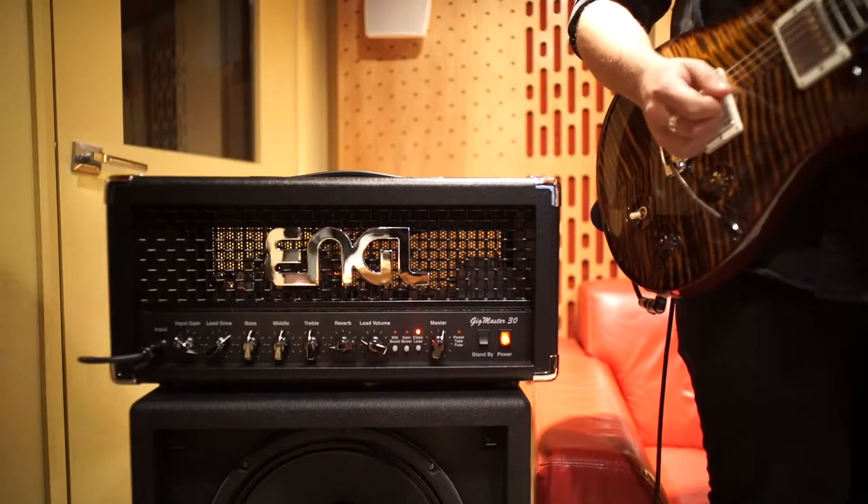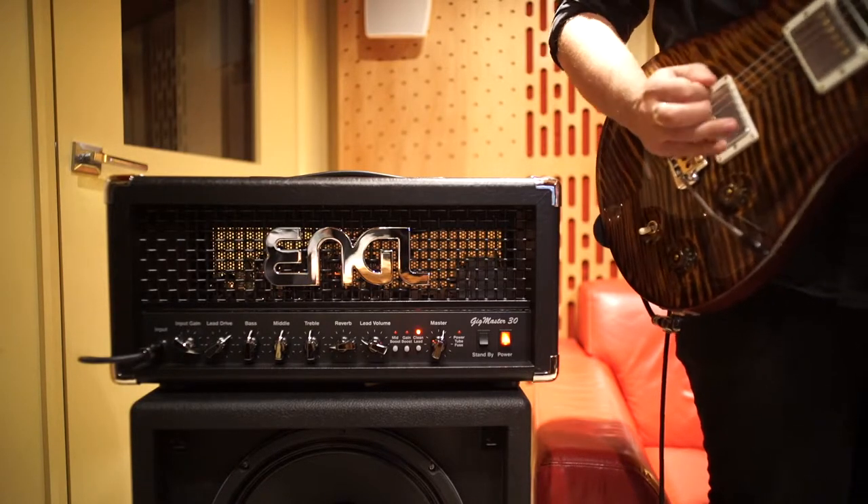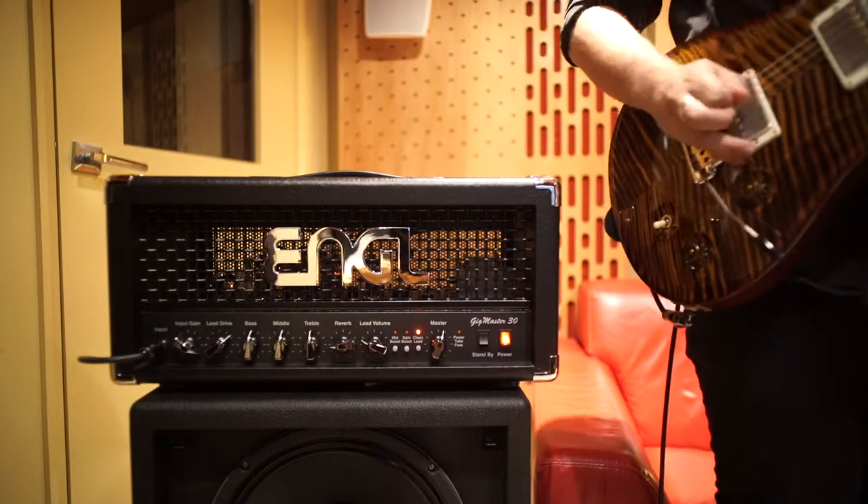Okay, now let's dial up a real raunchy metal tone. Okay, with gain boost.